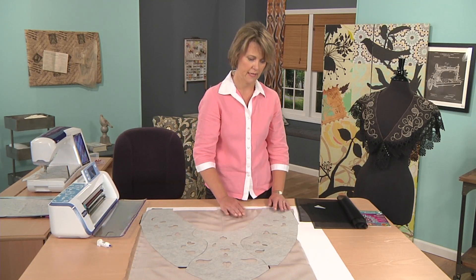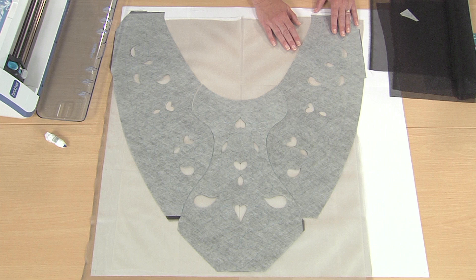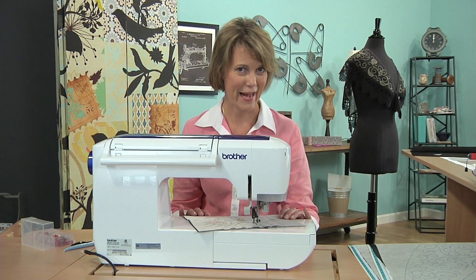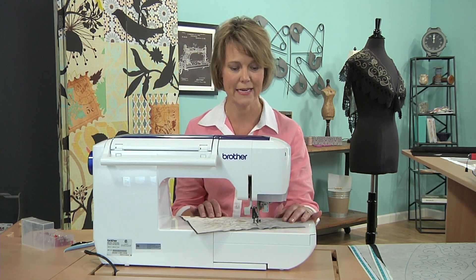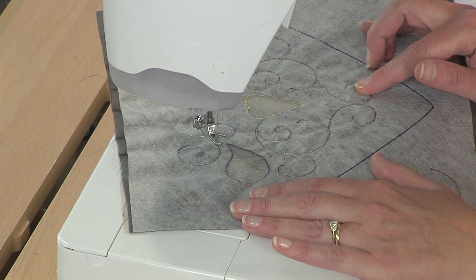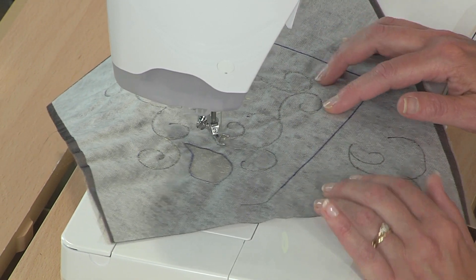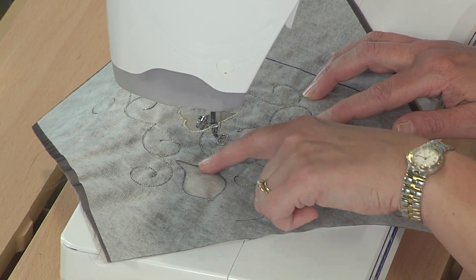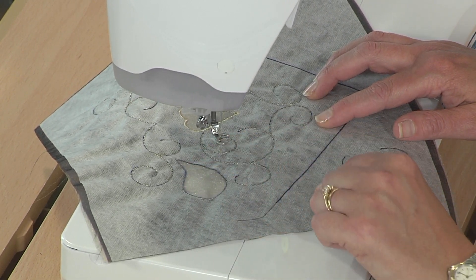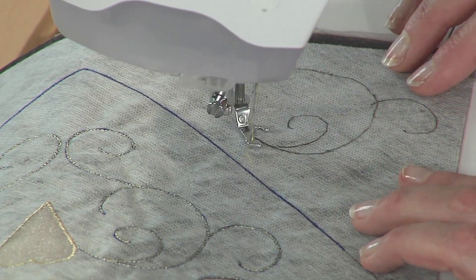Now we're ready to go to the machine and sew our free motion running stitches following our swirls, and our small zigzag stitches to seal our cut work edges. It's always a good idea to practice on a smaller version before jumping into your finished version. I have created a mini sandwich that had my lines drawn on it and I'm going to show you how I did the free motion stitching along the swirls, as well as a small zigzag around the cut work edges.